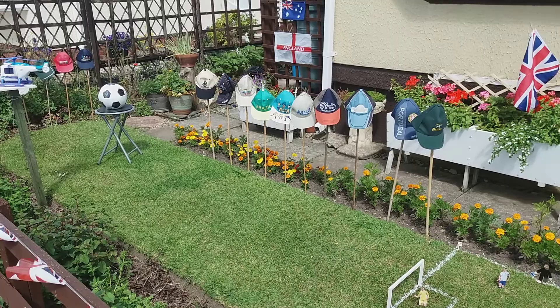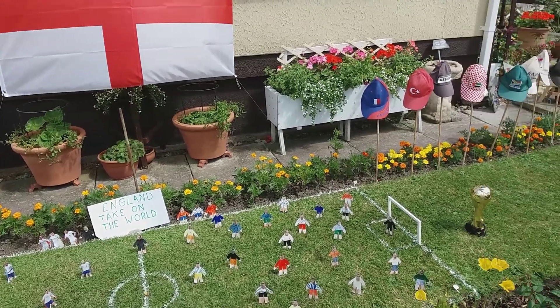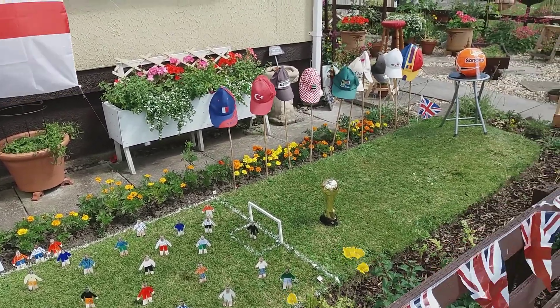So how long has it taken to make this model? About a week, working in the early hours of the morning. In the past we've done the Six Nations Rugby and the Olympics.